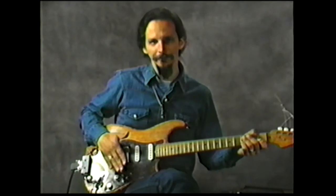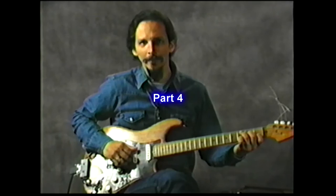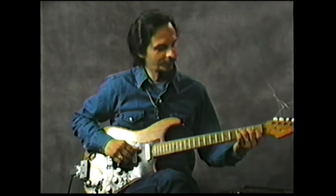The laser pickup doesn't track real well with all this light in the studio. It works better in a dark atmosphere. I'll try to cover it up with my hand while I'm playing. I'll play the Lanky Doodle for you so you can hear what it sounds like.